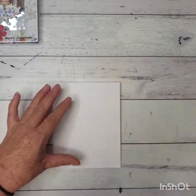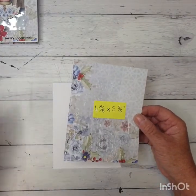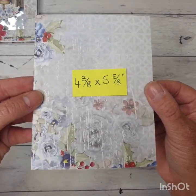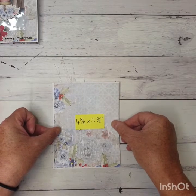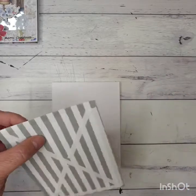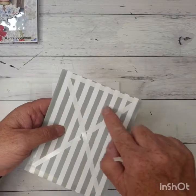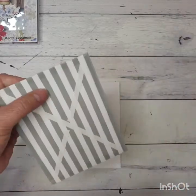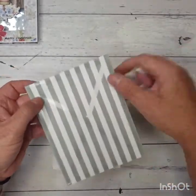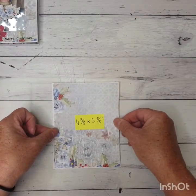I've cut out a piece of cardstock — the papers I'm using today are the Uniquely Creative Once Upon a Christmas. I've cut this piece to measure 4 and 3 eighths by 5 and 5 eighths, so that's just a little bit smaller than the front of my card. I'm going to adhere that down. I've put a cross in the middle just so that when I cut the middle piece out it's not going to start pulling up around where I've cut out the rectangle. This piece goes right in the center of your card front.